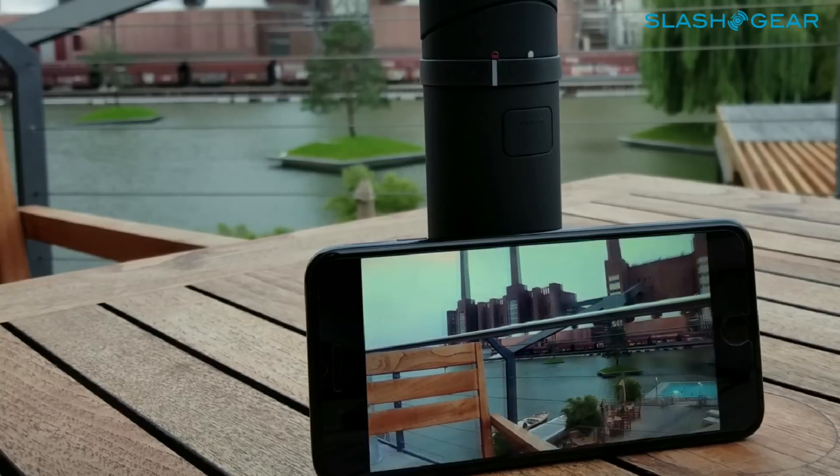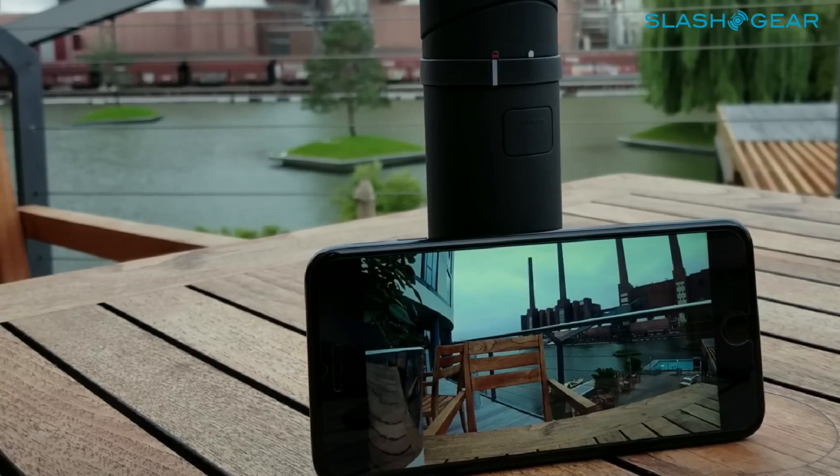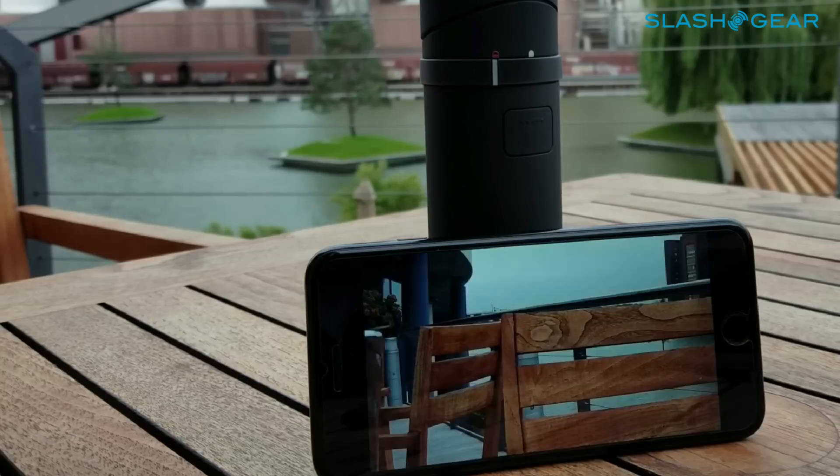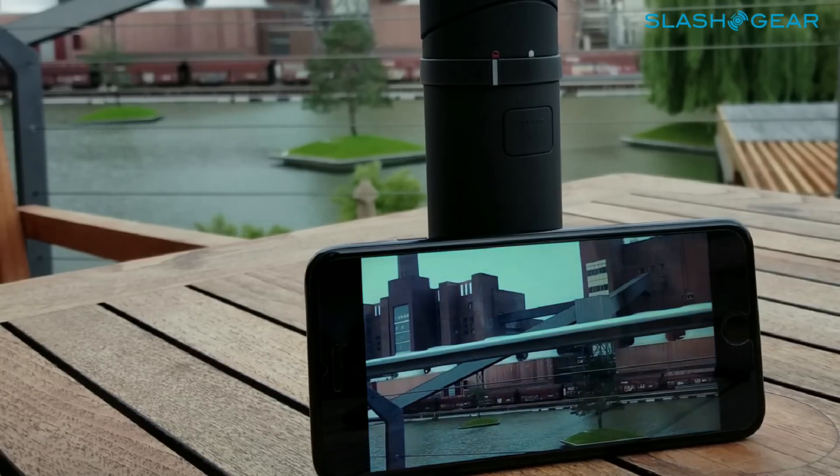Instead of watching how I manually select the different angles — pan, zoom, and so on — you can let Mevo handle all that for you with movement tracking. Thank you for watching. This is Vincent Nguyen for Slash Gear.